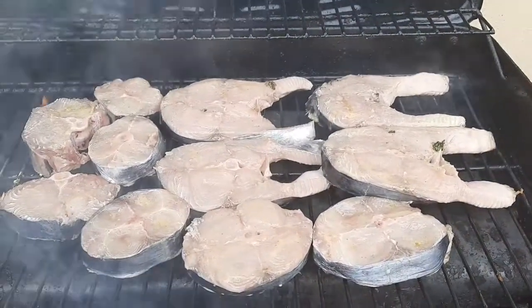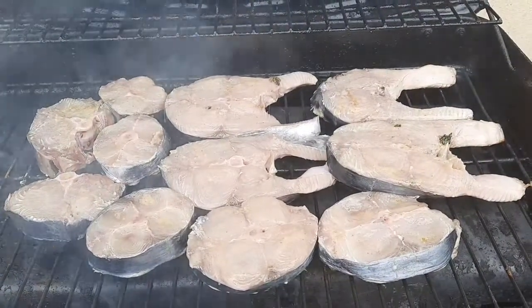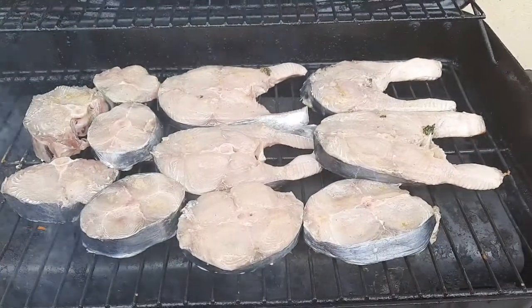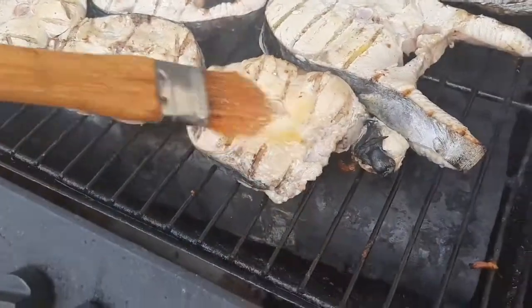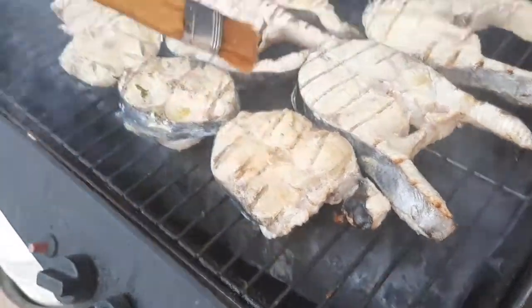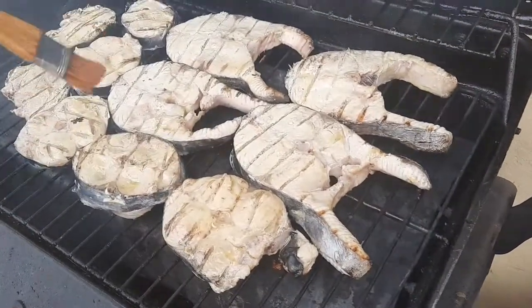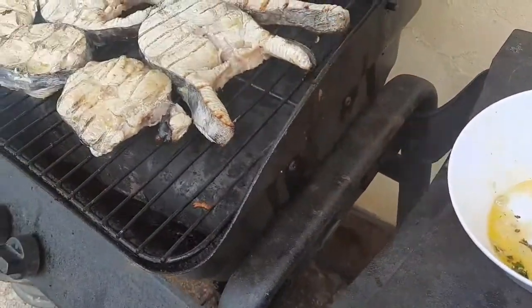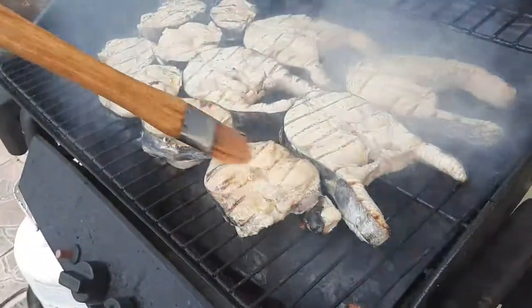Grilled tanigi with butter lemon sauce, with parsley.